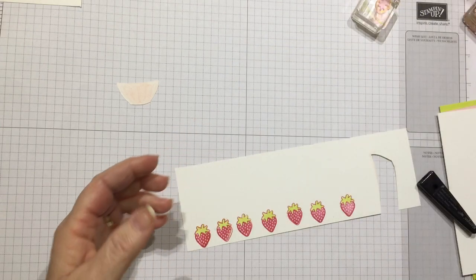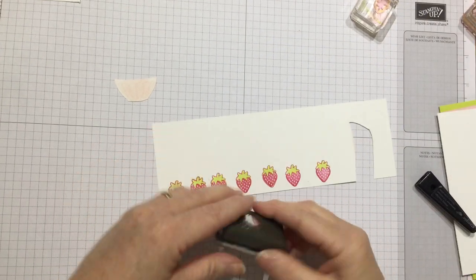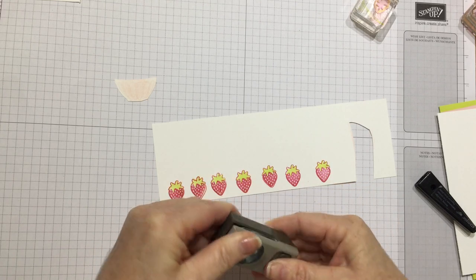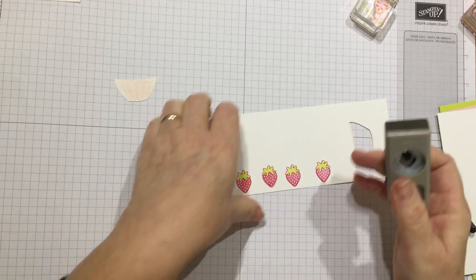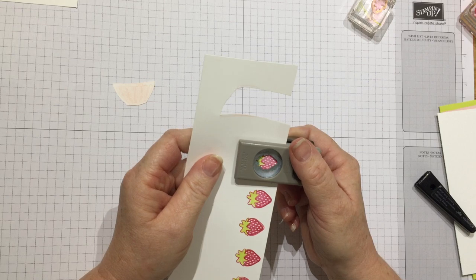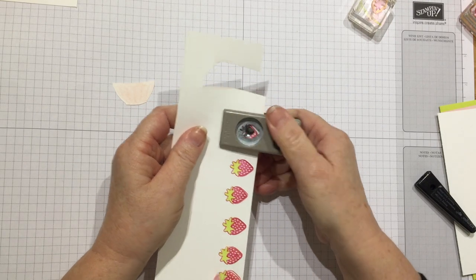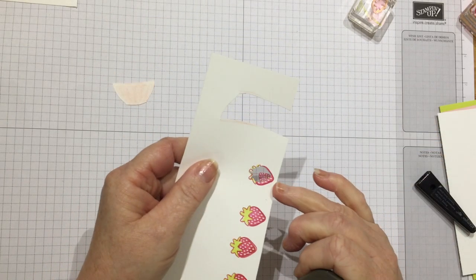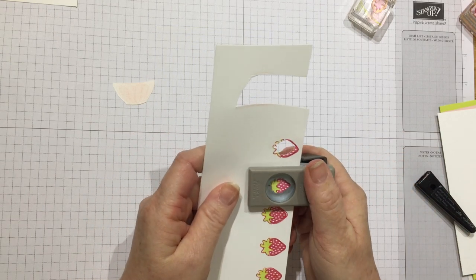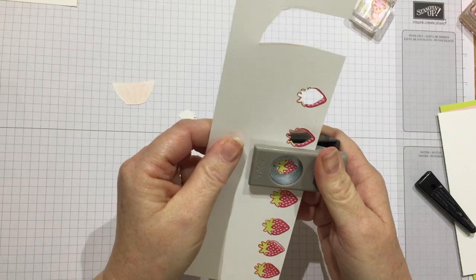Let's bring in the strawberry punch. I'm going to punch them out. Our punches at Stamping Up are fab — they all lock so you can store them flat, but you just have to open them up each time you use them. If you can see, it doesn't actually cut out the whole image — it cuts it all out but it leaves that edge behind. So it makes it very forgiving if you go outside of the line with the stamping. Anything to make our life easier is brilliant, I would say.